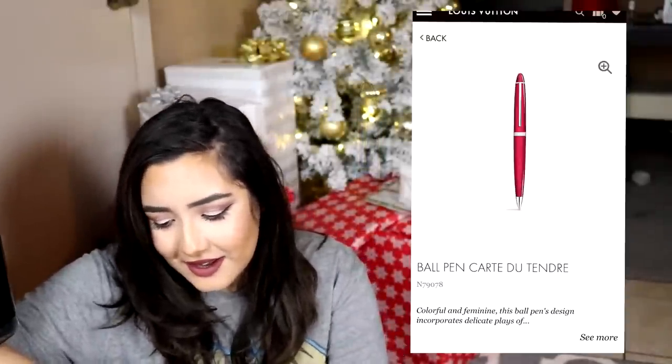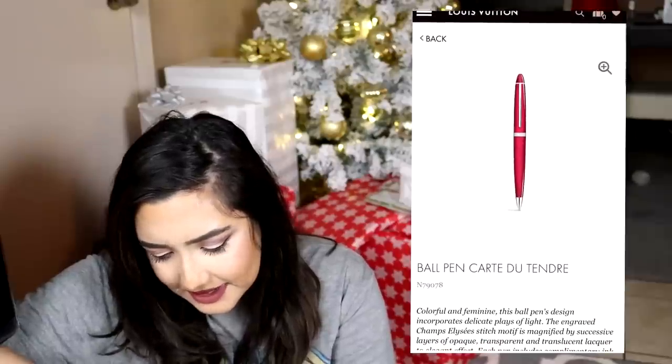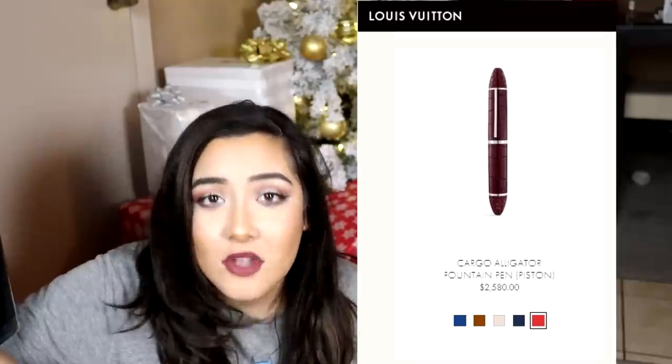Here's a basic ball pen, Carte du Tendre, that costs six hundred and eighty dollars for a pen. And this pen looks super basic. If you were to look around a little bit, you would also find pens that cost... That's a lot of money. This fountain pen costs two thousand three hundred and forty dollars.